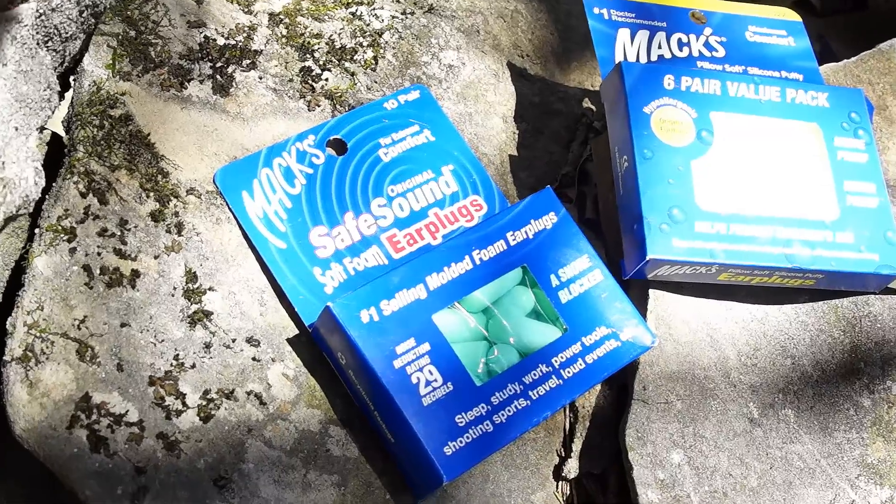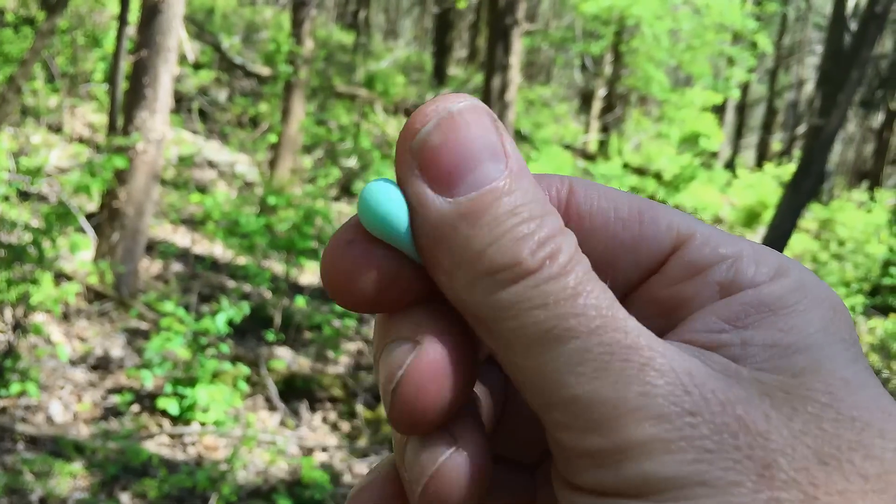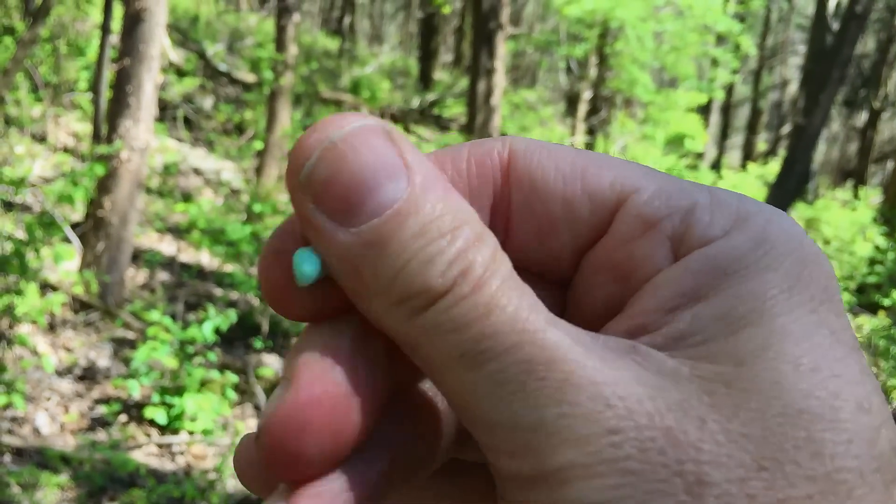I've tried a lot of different kinds of earplugs. The ones I like best are made by Mack's — M-A-C-K-apostrophe-S. You can find them on Amazon. Mack's makes a lot of different kinds of earplugs. The ones I like best are Mack's soft foam earplugs, which you roll between your fingers into a skinny shape and then insert into your ear canal.